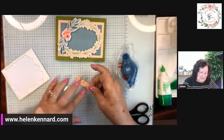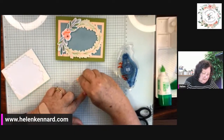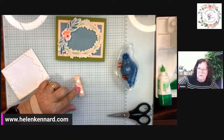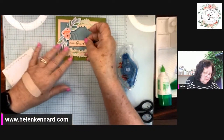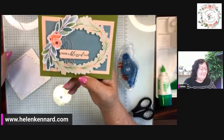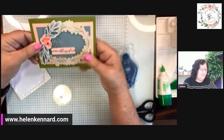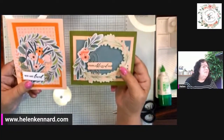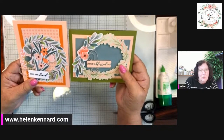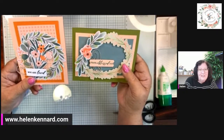If you guys haven't tried the Frames and Flowers DSP, you need to. This is what I wanted at the Houston on-stage event and I have loved it. See, this one is going the opposite way and this one is going that way — look at that, the exact same design. All you have to do is turn your card over, change up the colors, and you've got an entirely different card. It's just that easy.